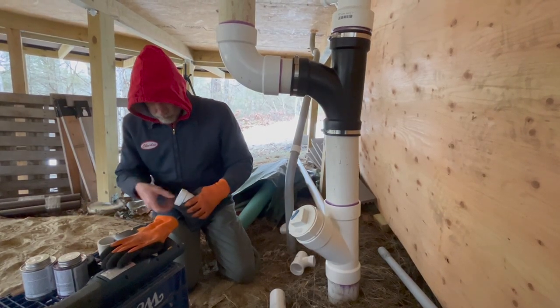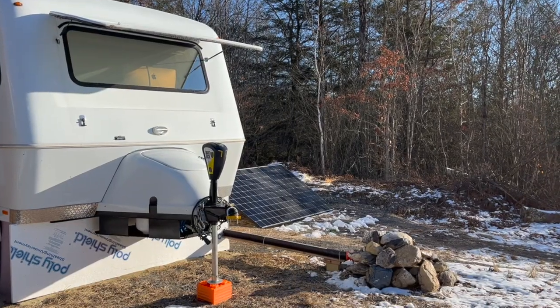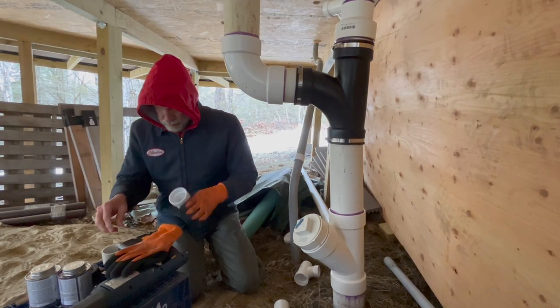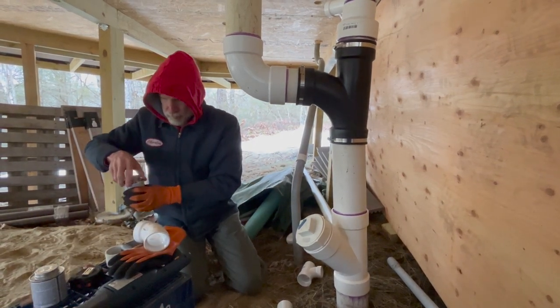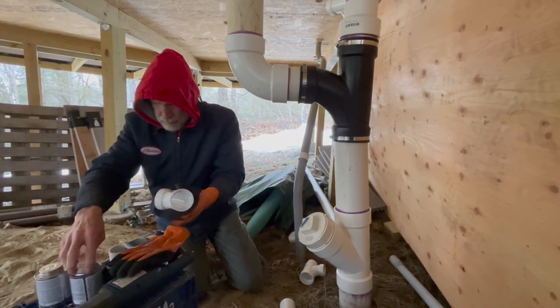One of the hazards of plumbing the septic line while using it at the same time from another point is that it stinks to open it up. Luckily, it's pretty cold out here, so it's not super stinky, but we can smell it a little bit.